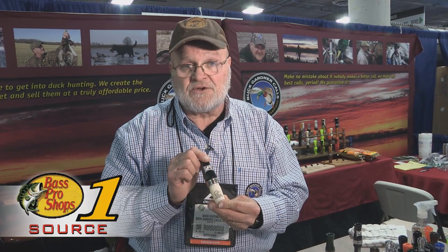Hey folks, I'm Buck Gardner with Buck Gardner Calls, and I want to tell you about an exciting new product that Ducks Unlimited and Bass Pro have partnered up together — a new short reed Canada goose call.